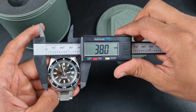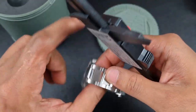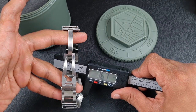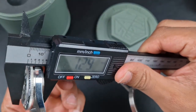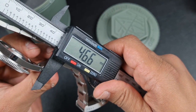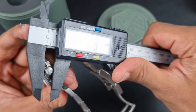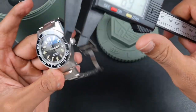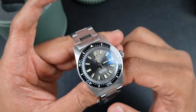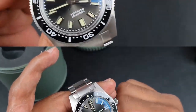Let me give you some dimensions: the case diameter is 38mm with the bezel — the bezel does protrude from either side, so the case alone comes in just under 37mm. Thickness is 13mm and lug-to-lug is just under 47mm, closer to 46.5mm. There's a nice chunky crown at 6.8mm, a 20mm lug width, an overall weight of around 160 grams, and 200 meters of water resistance.